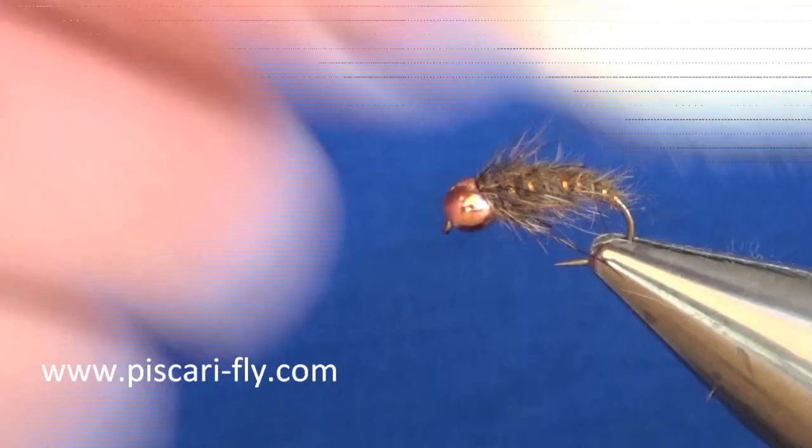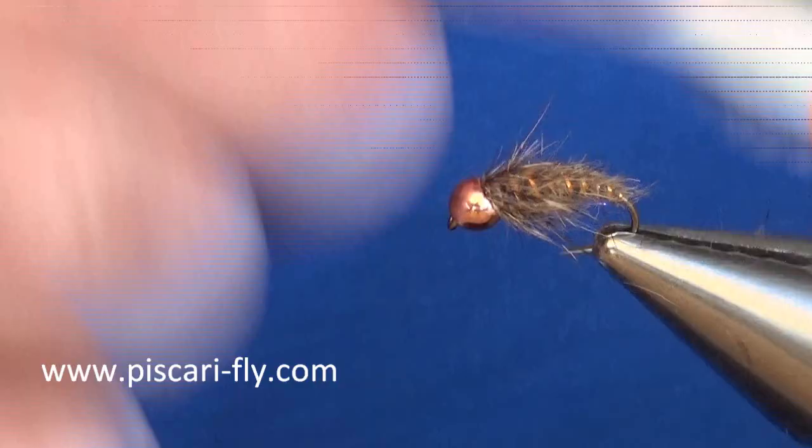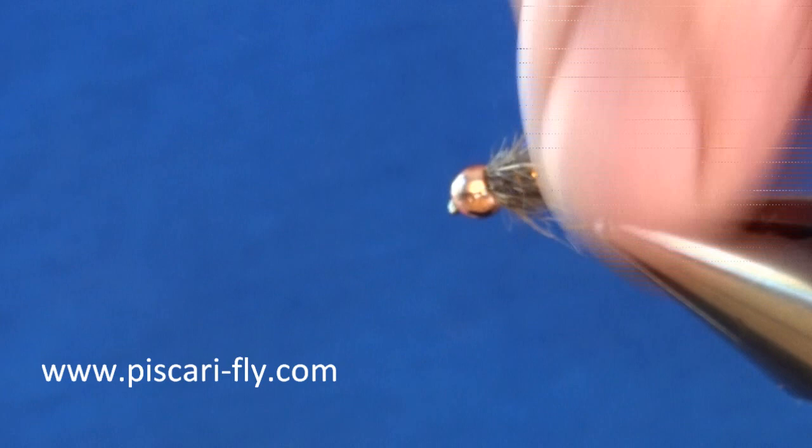There you have it — a very simple pattern and very effective. Thanks for watching.